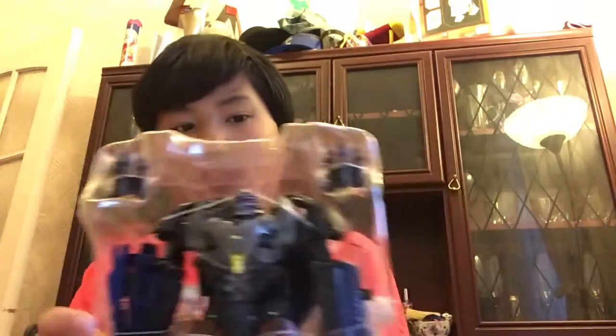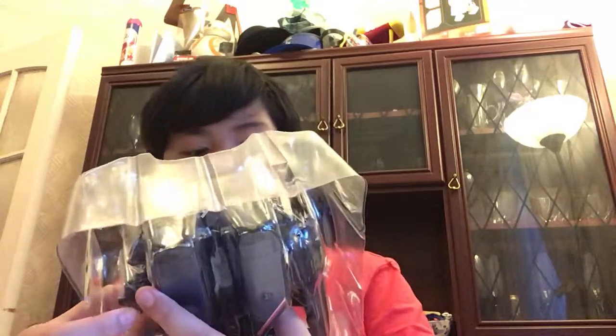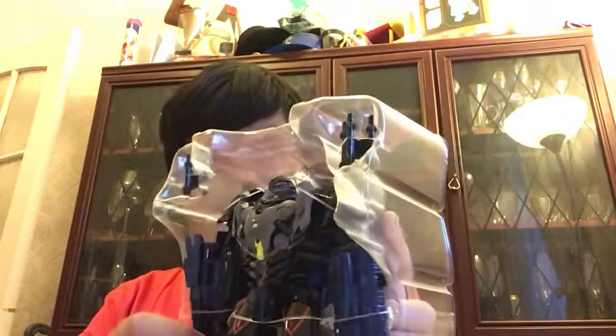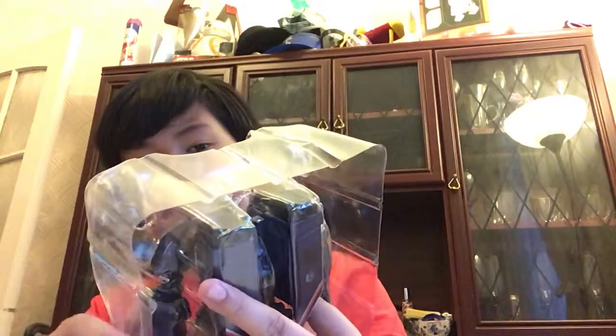Here you can see his accessories: he has a fusion cannon, he has a little bit of a crossbow, and two missiles. Let me get him out of that weird plastic thing.